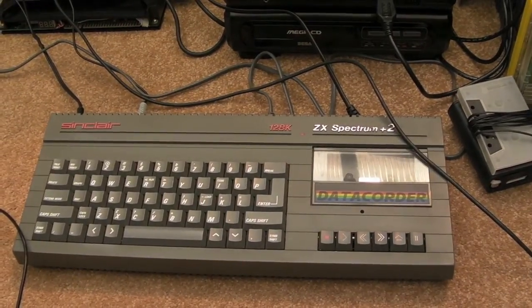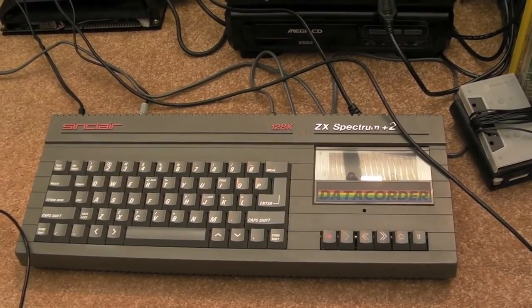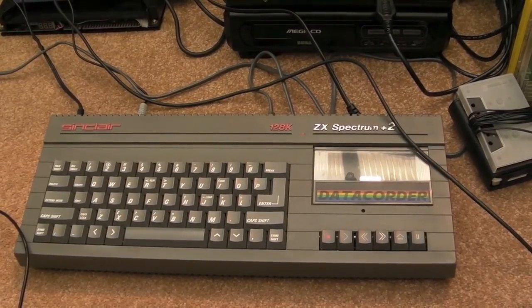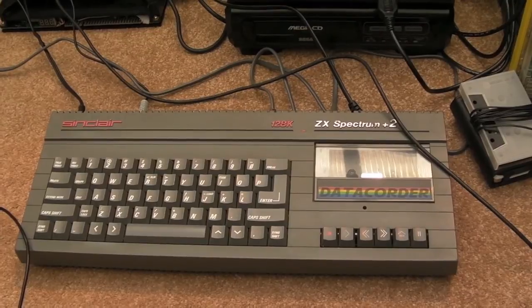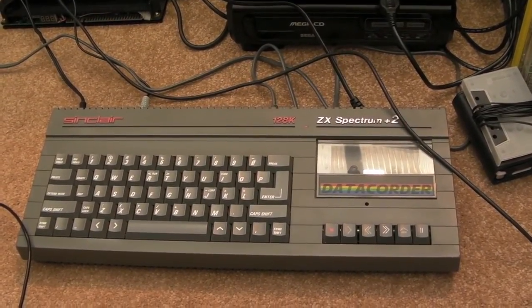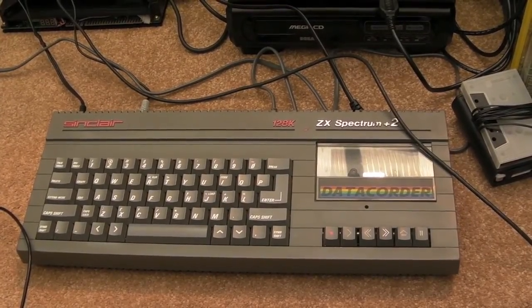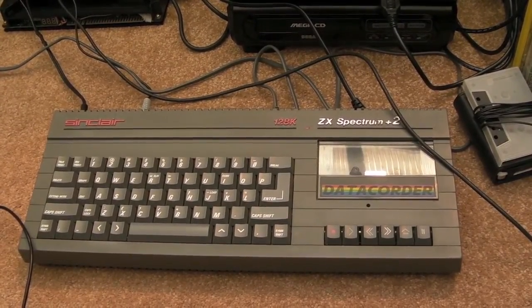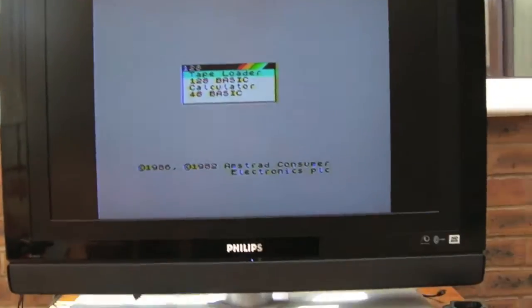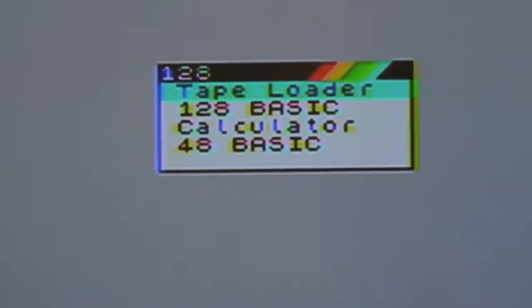Hi, it's Gadget UK here again. I'm just going to do a quick mod to this Spectrum Plus 2, to filter out what I know is the audio subcarrier interfering with the video signal. I'll put some links, including a link direct to the video that this fix is based on. I've mentioned him before — Joules Percolum — you've got to check out his channel if you're interested in Spectrum stuff and anything to do with electronics.